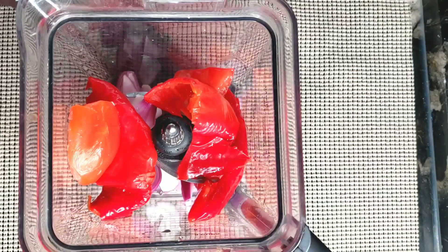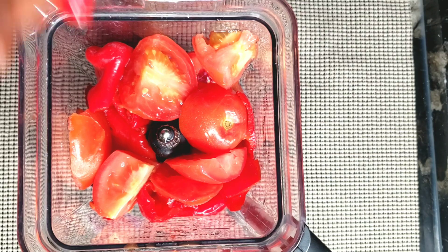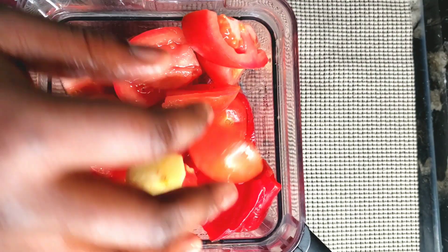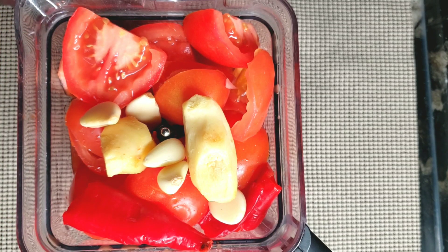Blend all the fresh ingredients except the thyme stems and the scotch bonnets. Some people are different — if you want the scotch bonnet blended and you want it spicy, go ahead and blend it.